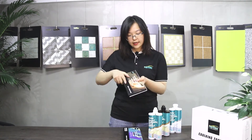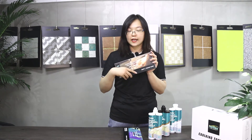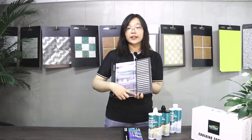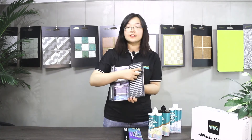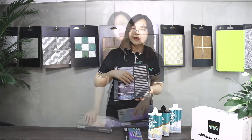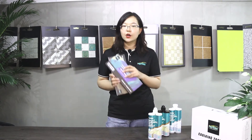And this is the sanded matte color chart, also with 18 colors inside. It looks very elegant and can fit for traditional design.